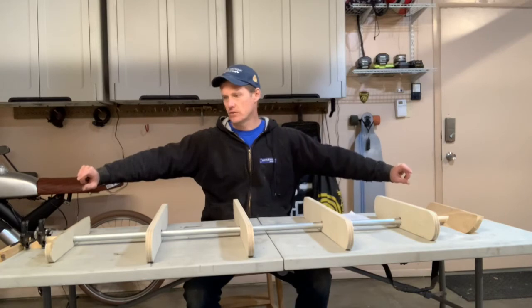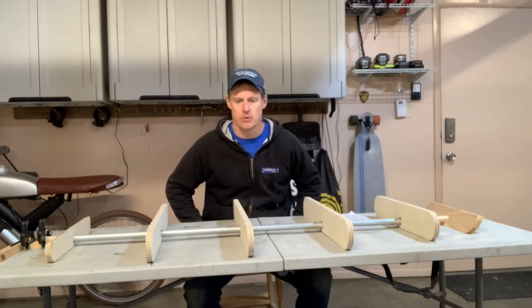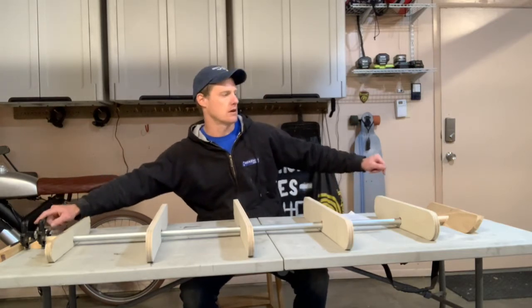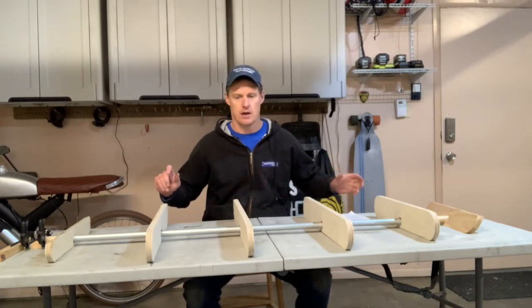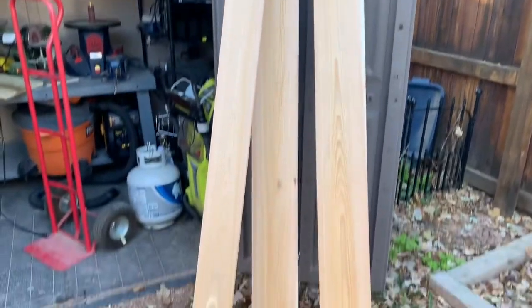When I lay my first shear strips on the sides, those are going to be very important and I'll take my time. They won't be glued to anything else — just stapled to the forms — except they'll be glued to the transom and the nose. If I don't get those perfectly placed it could knock the form out of alignment and make things look asymmetrical down the line.